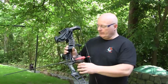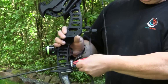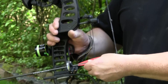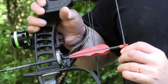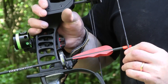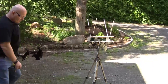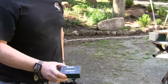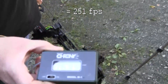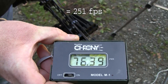I've now installed an arrow rest. As you can see, you can still nock a regular arrow — you don't have to disassemble the string for that purpose, so it's a very quick conversion. Let's shoot the arrow over the chrony. That was 76.39 meters per second with a 25 gram arrow.